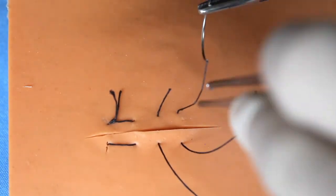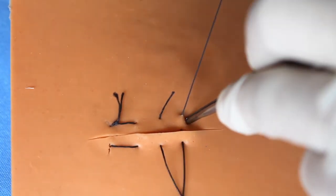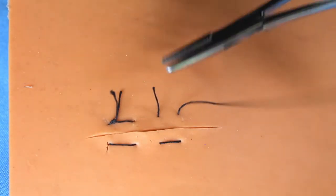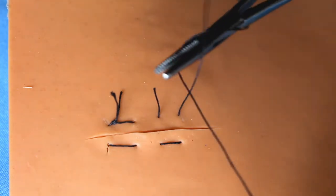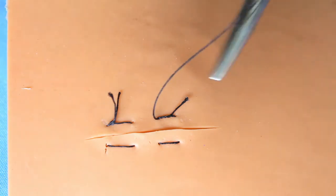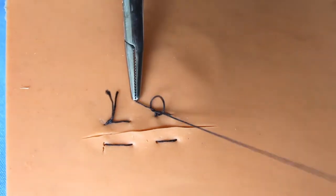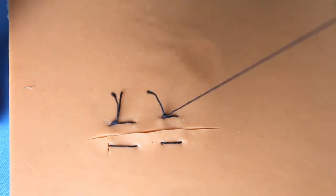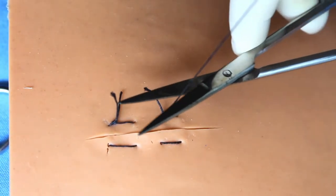It is actually a simple technique. It gives excellent approximation of the wound margin — a very broad contact of the wound margins.